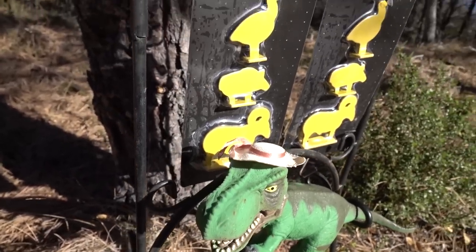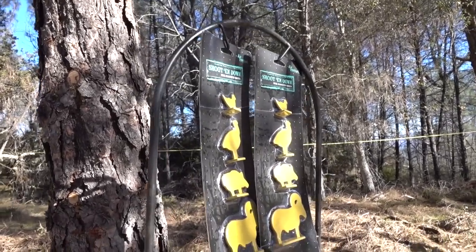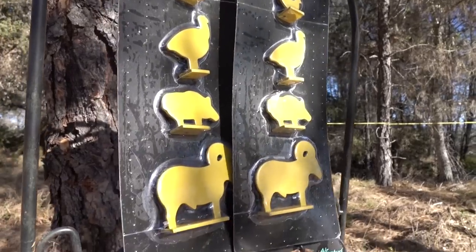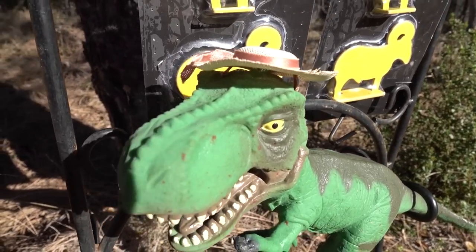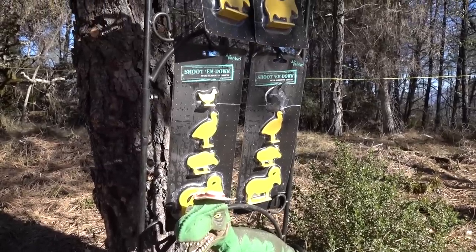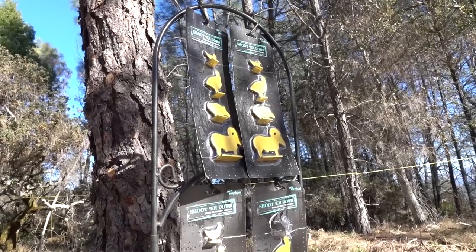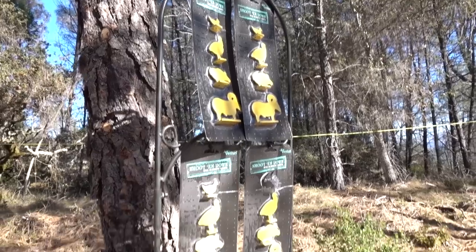The main problem we have today is that I forgot my switchblade again. We're in the middle of nowhere, and we have these Ace Venturi shoot-them-down silhouette targets that we have to get out of the package with no way to cut them out. So T-Rex said, let's just shoot them out. I have my 25 caliber Avantix Air Max all ready to go — it's semi-auto. I got nine shots in each clip, so I'm going to go for it.